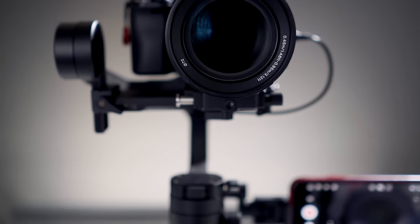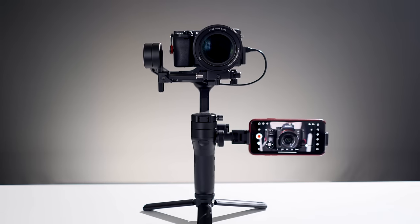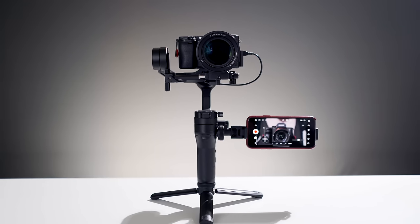Hey, I'm Brett. In this video we're going to get connected with our camera, we're going to set up and use image transmission, and then we're going to use the ZY Play app to control our camera settings.